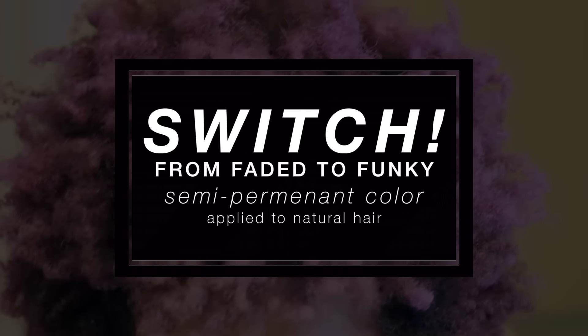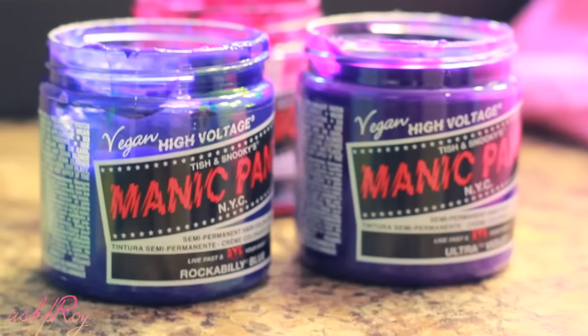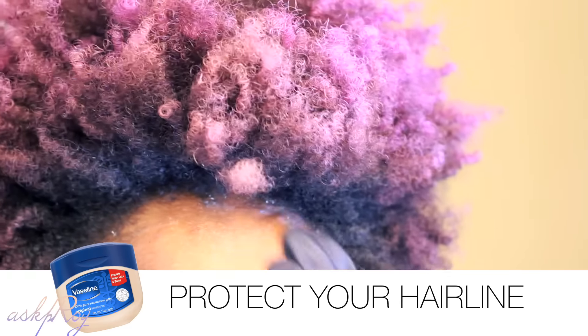What's up fam, it's Pyre — welcome back to my channel. I am switching up my hair color again. I'm using three colors this time: Rockabilly Blue, Hot Hot Pink, and Ultraviolet.